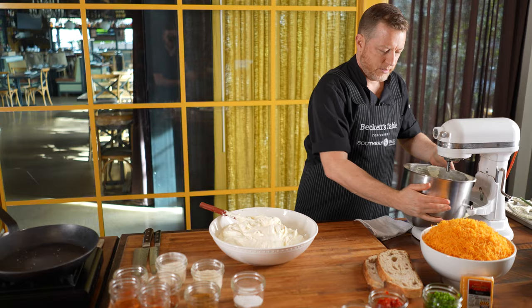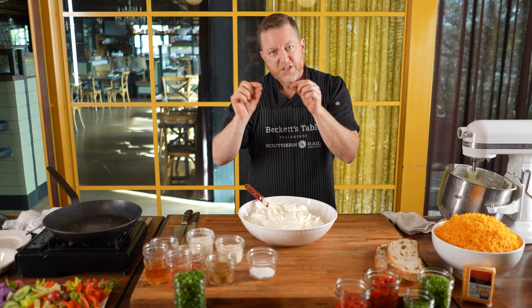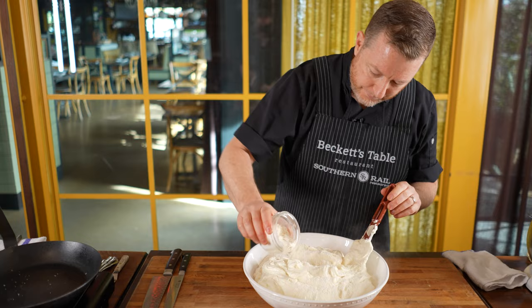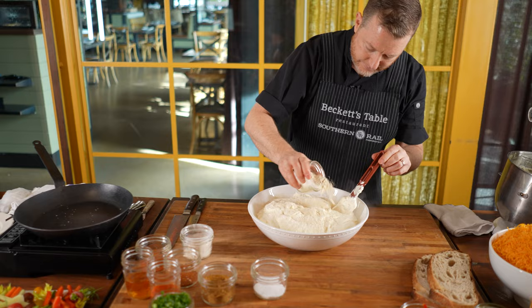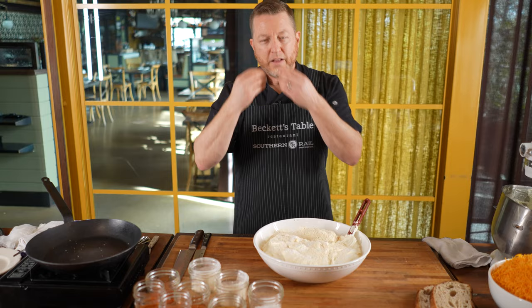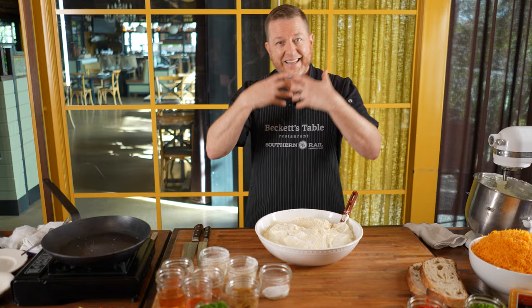Your first inclination is probably to grab the cheddar and throw it in, but the cheddar is actually one of the last things we'll add because we don't want the strands of cheese to get too broken up — we want them to be toothsome and have an effect on your palate. So first: onion powder, garlic powder, and a good helping of salt. Salt attacks your tongue and opens up the pores, allowing you to taste other things. So you really want to put a good amount of salt in there.